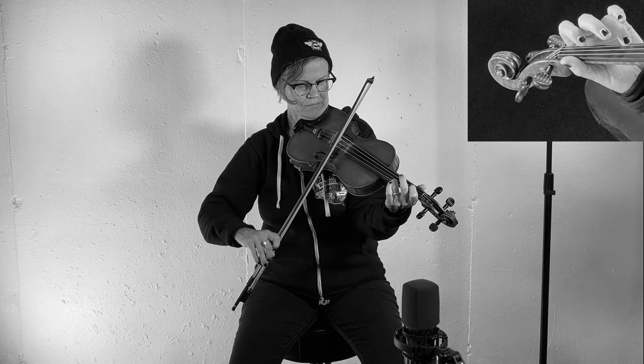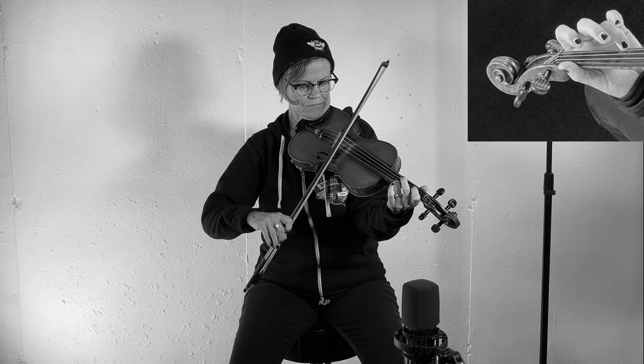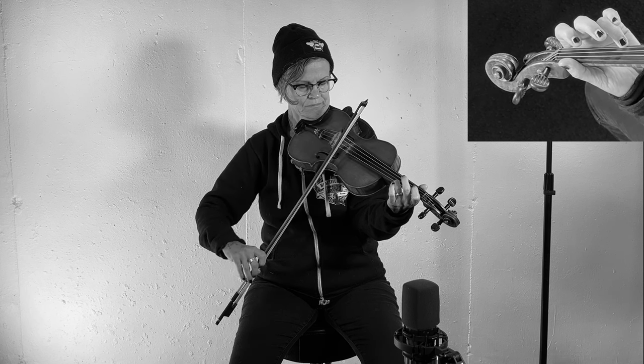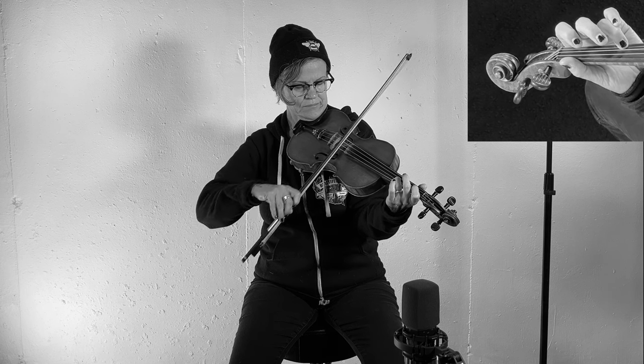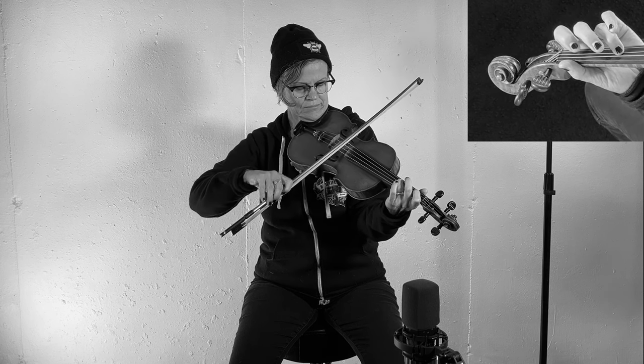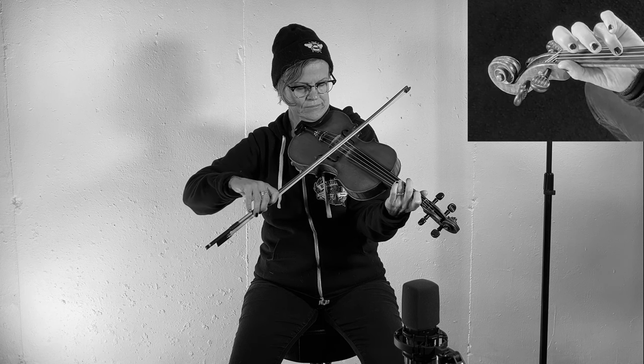You'll notice that I search for that A note on the E string. I have it a little bit higher, which causes me some time to look for that note. I too am a work in progress when it comes to intonation. Thanks for fiddling with me.